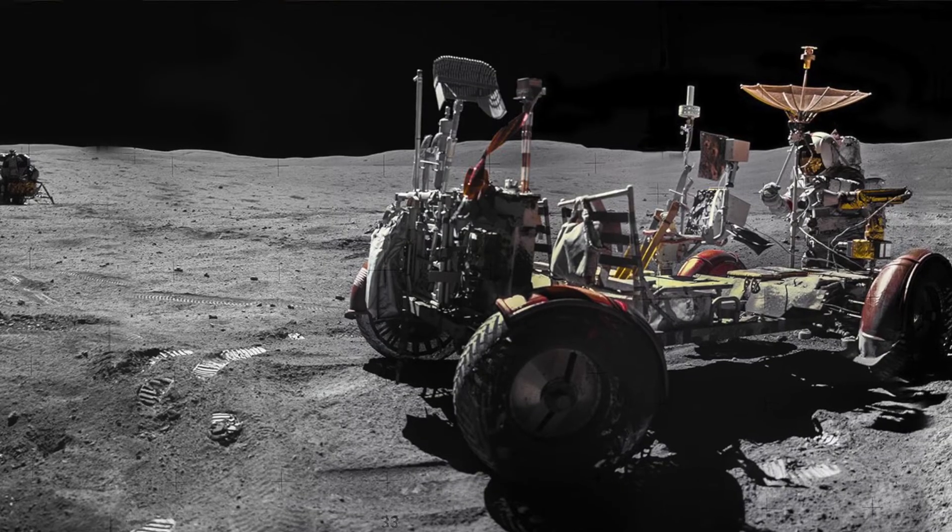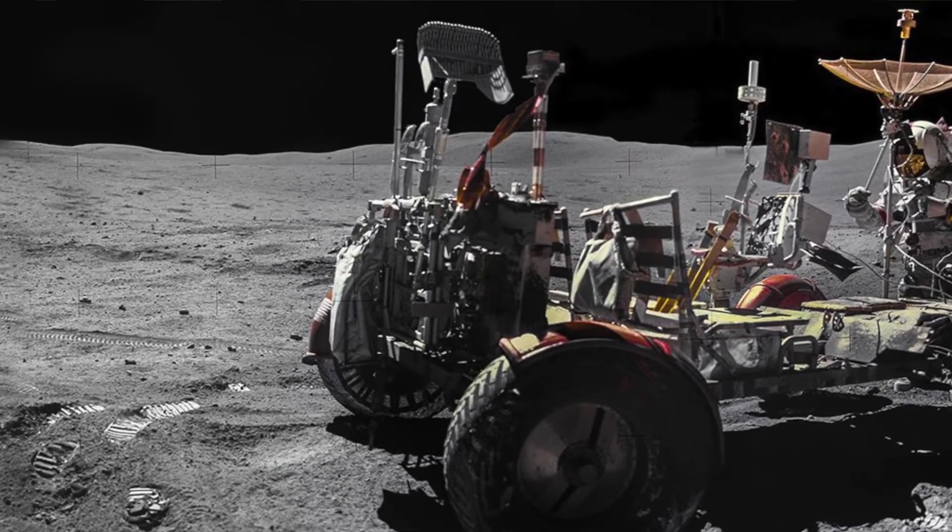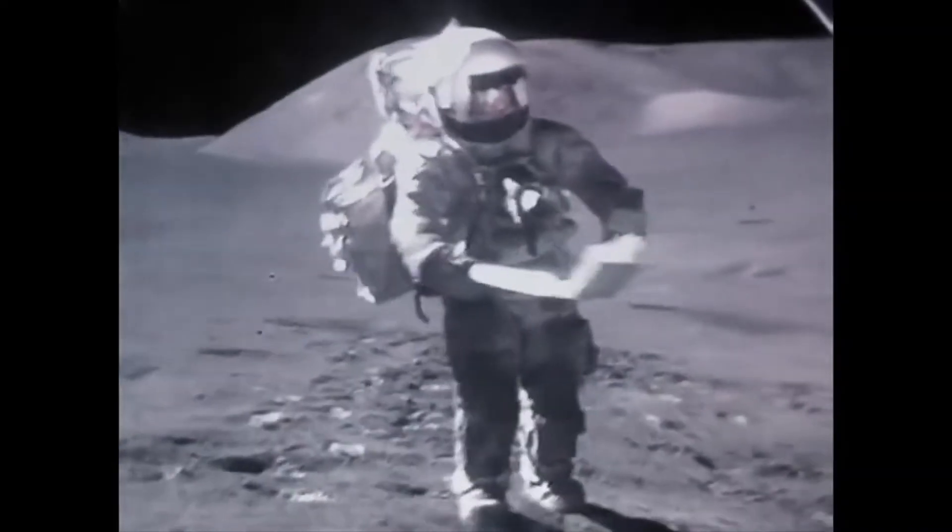We were on the moon for a little over 72 hours and we had three excursions, and the shovel went with us on every one. In the tool carrier, when we were driving along, this was stacked up in the back behind our seats in what was called the tool carrier. We had a rake, we had this, we had a penetrometer, a magnetics experiment — but probably the most useful was this shovel or scoop, because we collected a lot of samples.